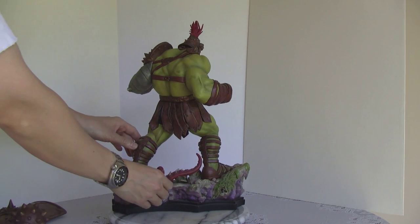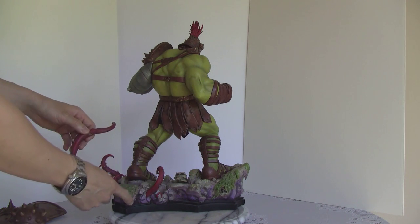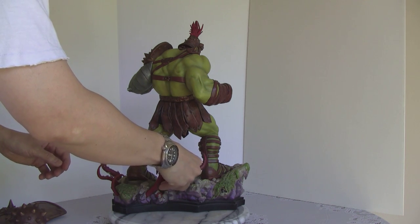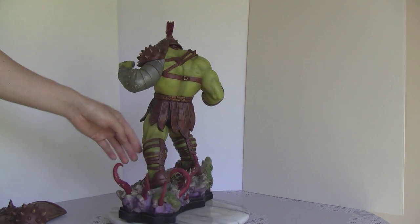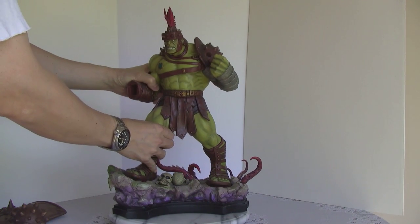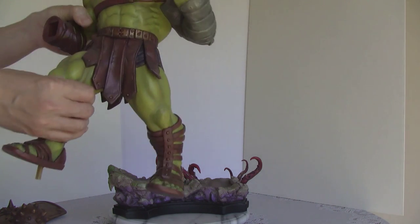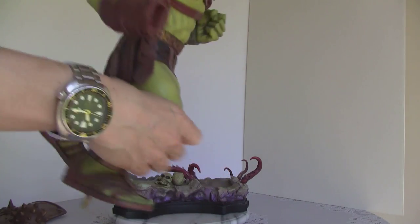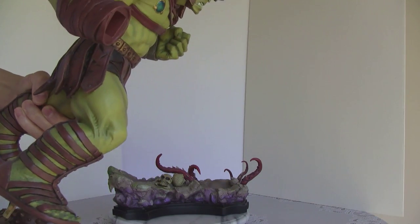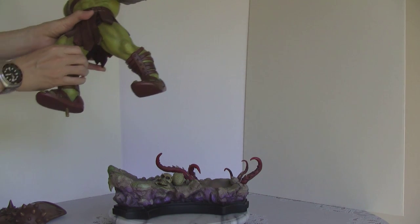I'm removing the right side. This one's removable, but this one's fixed. As you can see, this guy's removal — it's a one-pegger, it's a square peg. It's got a good weight, but if you knock it, it's actually hollow inside. The overall statue is pretty heavy for a 1/6 scale.